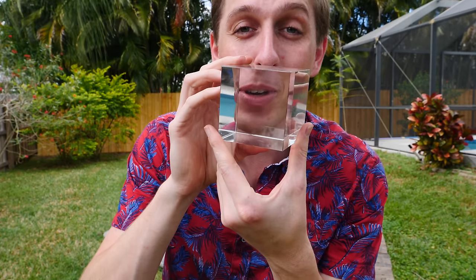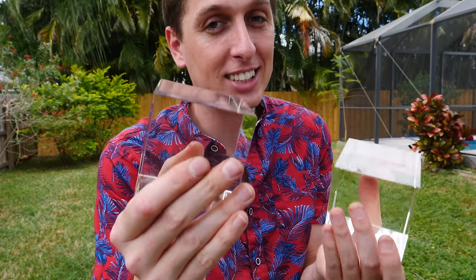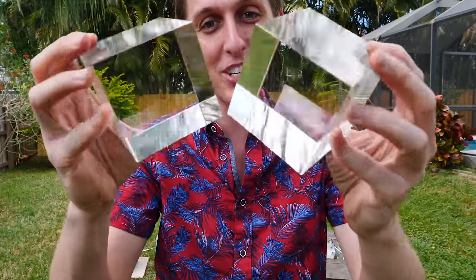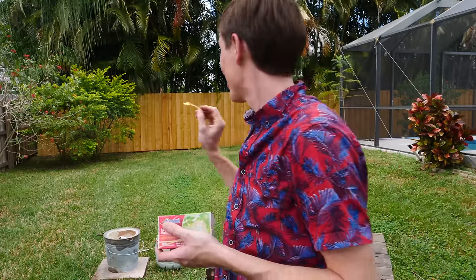Hey guys, Backyard Scientist here. Today we're going to be doing some cool experiments in my parents' backyard. We're kicking it old school and that means some molten aluminum. We've got these cool glass shapes here, and what we're going to do is pour molten aluminum on some, then heat some up in a kiln and dunk them in water really fast — heating them up really fast, cooling them down really fast. Also, a portion of this video is sponsored by LastPass. Let's get started.